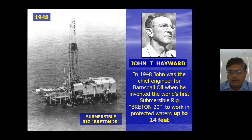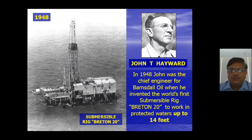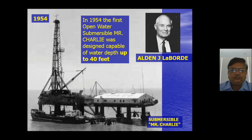John T. Hayward was the chief engineer who invented the first semi-submersible, the Breton 20, to work in protected waters up to 14 feet. In 1954, the first open-water submersible, Mr. Charlie, was designed, capable of water depths up to 40 feet — so within six years they had improved the design significantly from 14 feet to 40 feet.